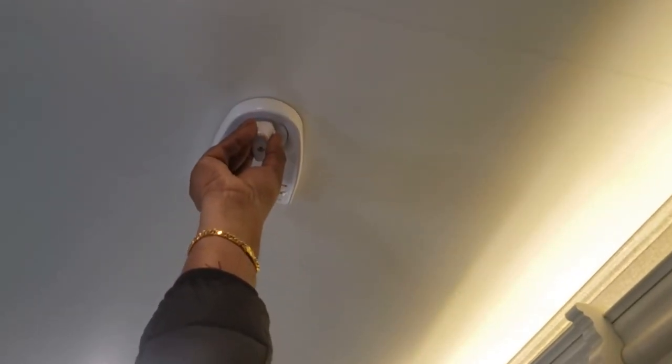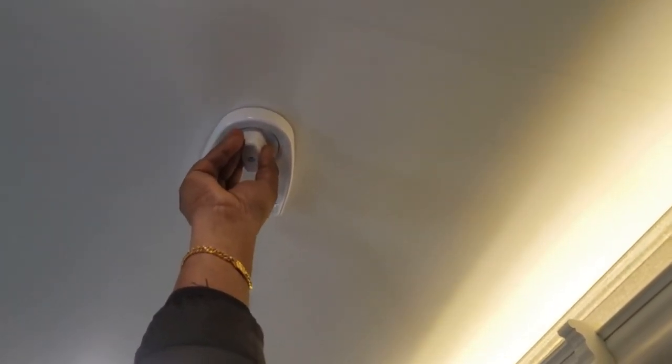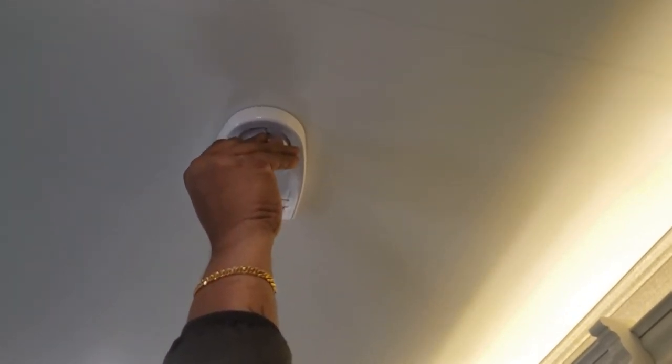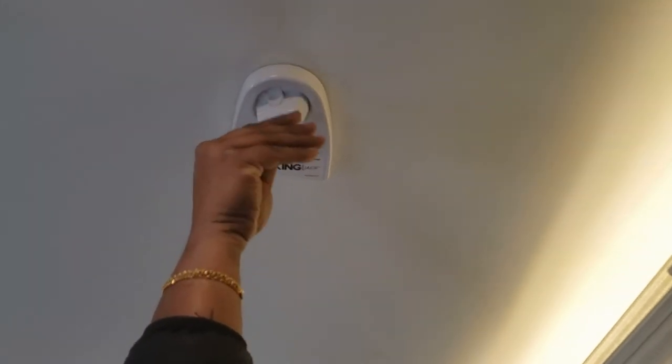By pressing this button you can turn the antenna and position it to catch that channel. This is how you turn the antenna to try to catch a better signal or a better channel, and you can enjoy some free TV.